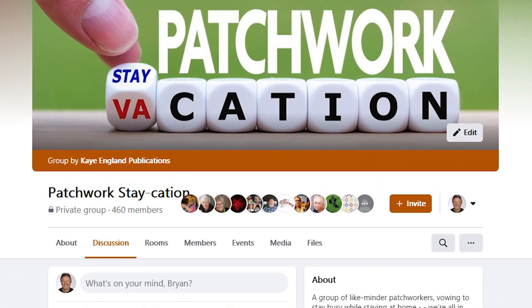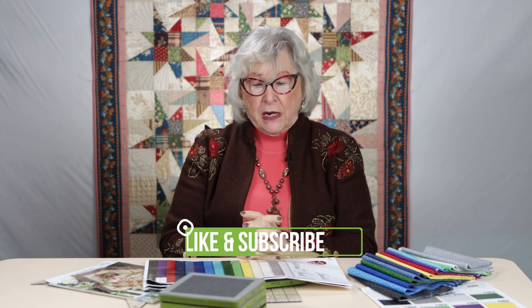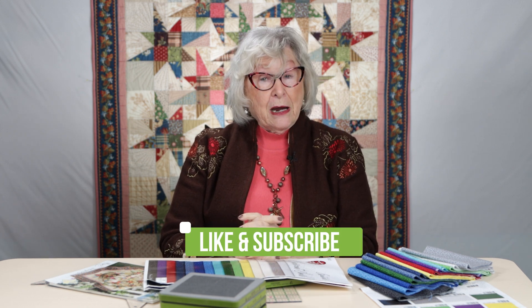This quilt behind me truly came out of my scrap basket. For those viewing us for the first time, we have a Facebook page called Staycation — that's where we started when COVID hit with all our programs, and we've done a couple of spinoffs. You can visit us there or on the K. England publication page — all links are listed below. Spikes and Peaks is our next playground; we can't wait to see you again. Bye-bye.